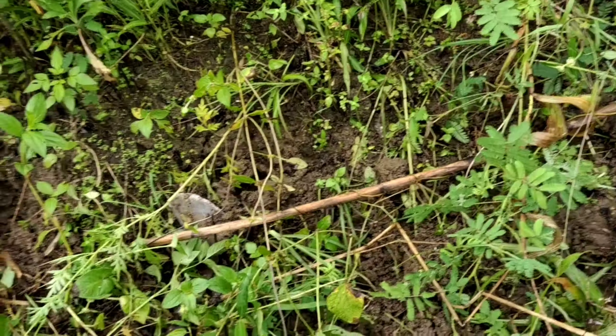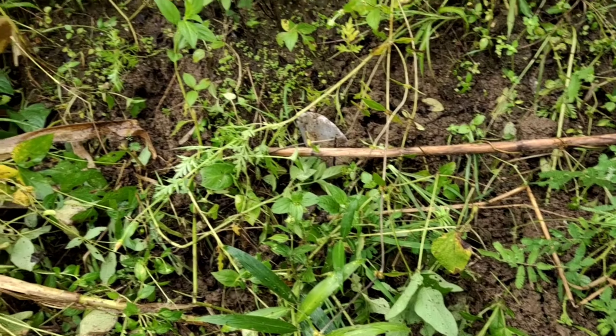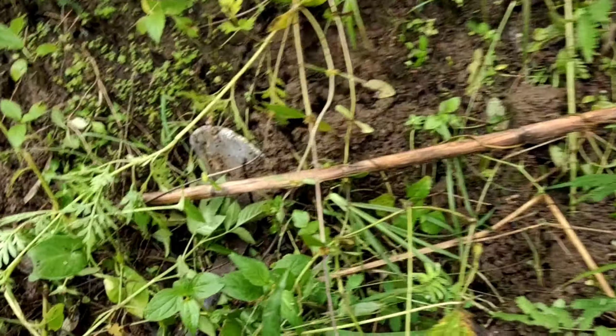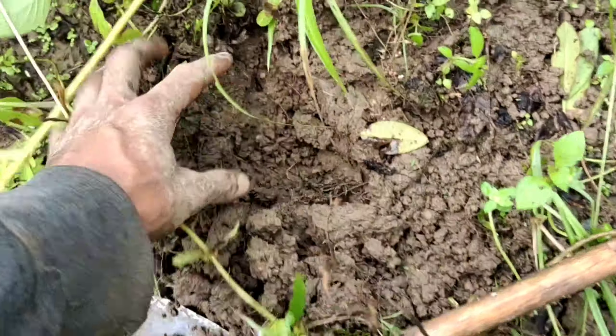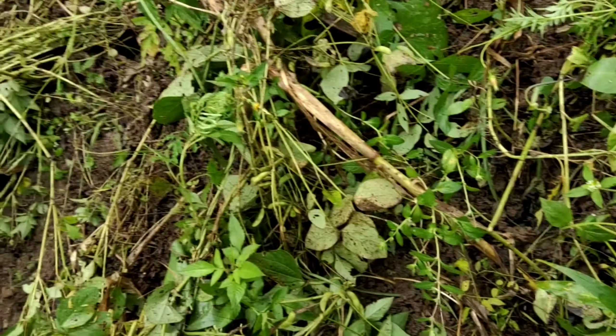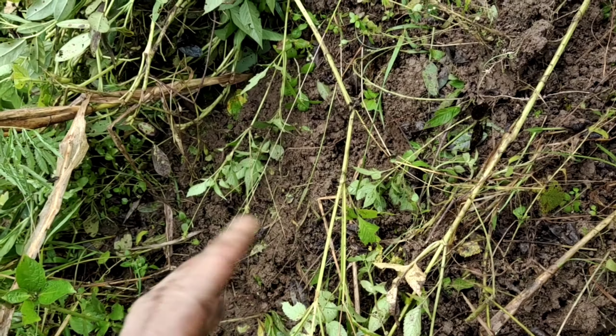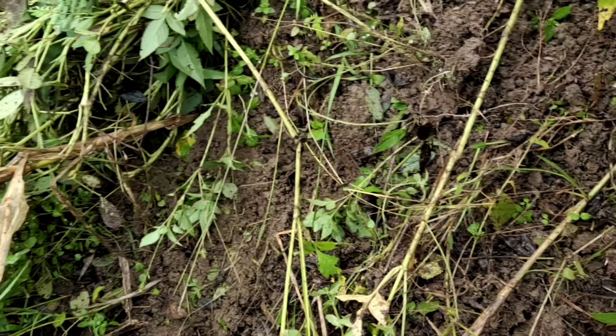Sa pagtatanim ng mani, sa pag-harvest nito, masasabi natin na nagmi-minimal tillage tayo. Kasi sa pagbunot natin ng mani, nabubungkal na yung lupa — natural yung paraan natin sa pagbungkal ng lupa gamit yung angkop na mga pananim.